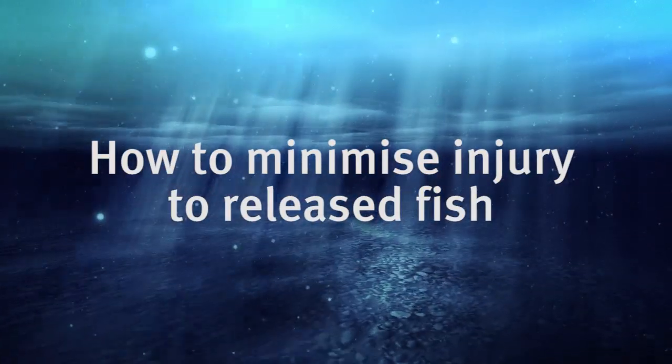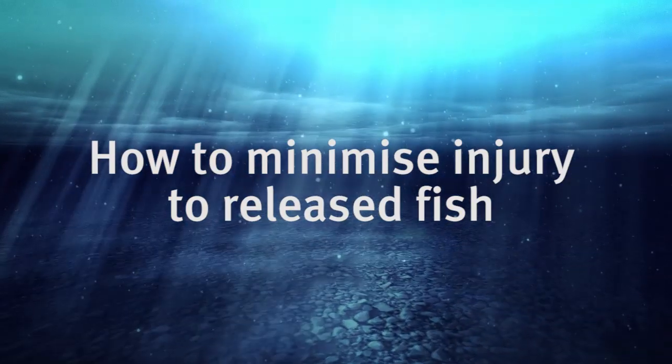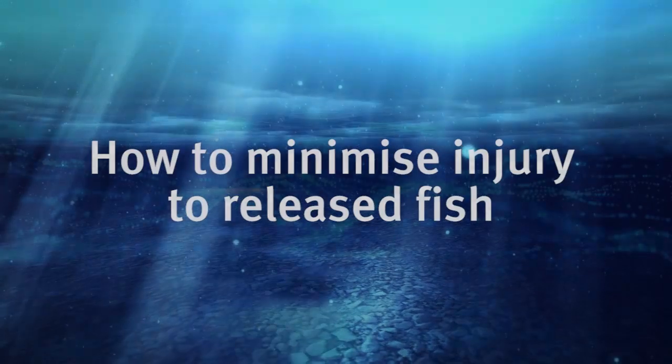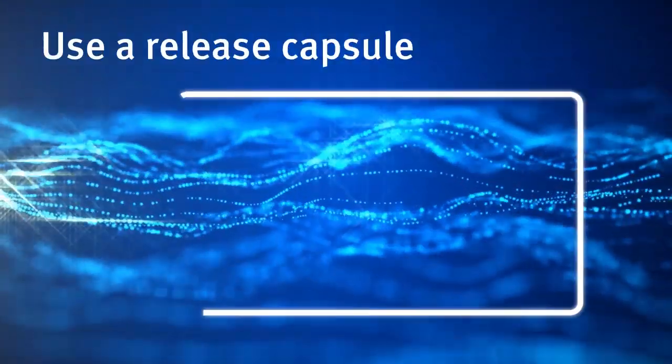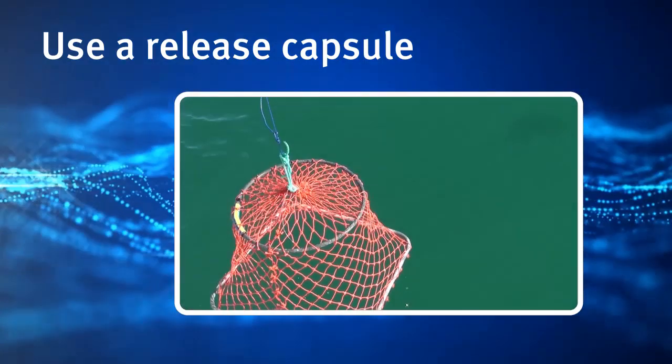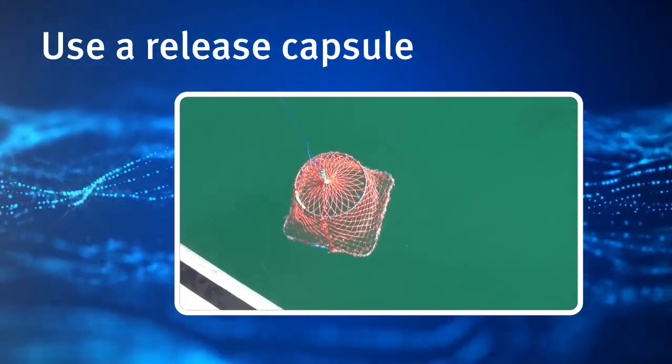If you catch a fish showing signs of barotrauma, there are three methods you can use to help it return to deeper water. The preferred method is to use a release capsule or cage, which is basically a weighted inverted landing net.